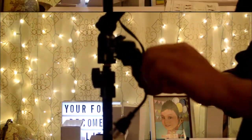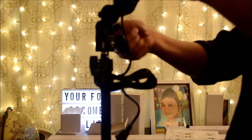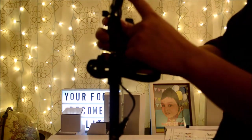Then you plug this in to an outlet. To adjust the light angle, you loosen this knob right here and tighten it so that it won't move. There's also a little on/off switch right here.